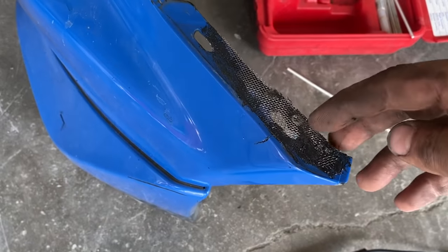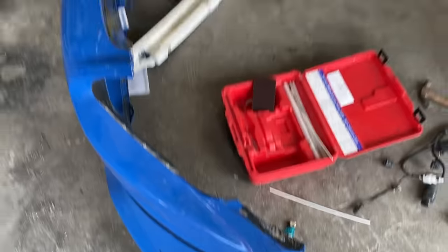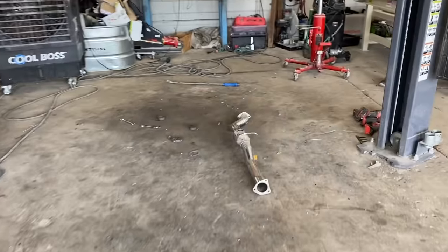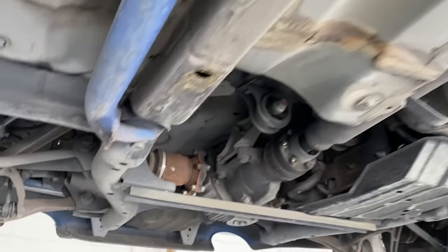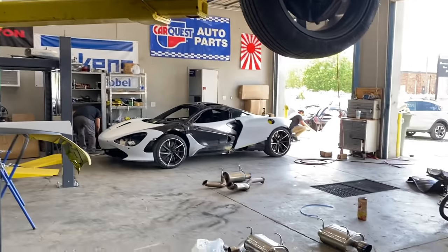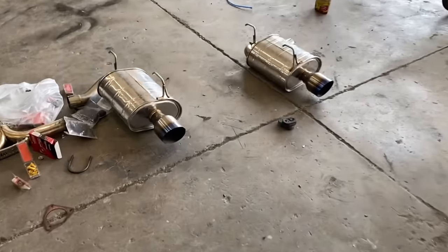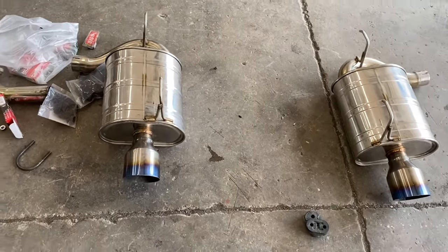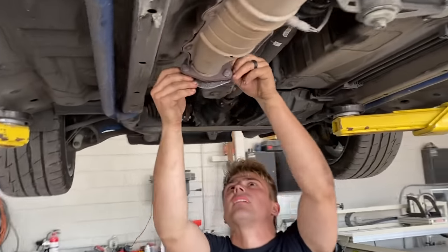We got a temporary fix that's going to be very strong and hold, so we're going to let that dry up. While that's drying we're going to install the exhaust — went ahead and took the Greddy off. I was thinking about putting it on my car but I might just sell it and buy this exhaust instead. Like I said, this is the nicest sounding exhaust you can get for this car — not too loud, not too quiet. We're about to get this exhaust on and crank it up.